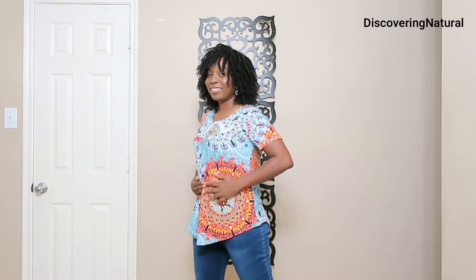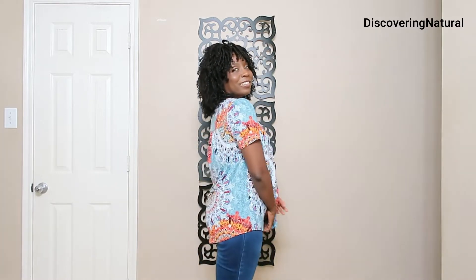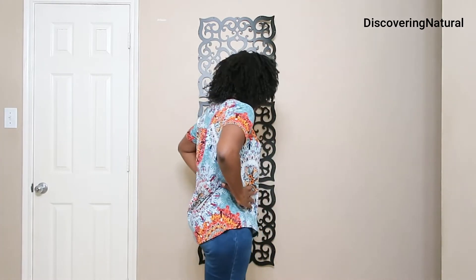This runs in a plus size, extra large, US size 14 width and 16 width. The size is about 44 inches in the bust area and 30 inches in length. You can see it covers my bum and it covers my stomach area.